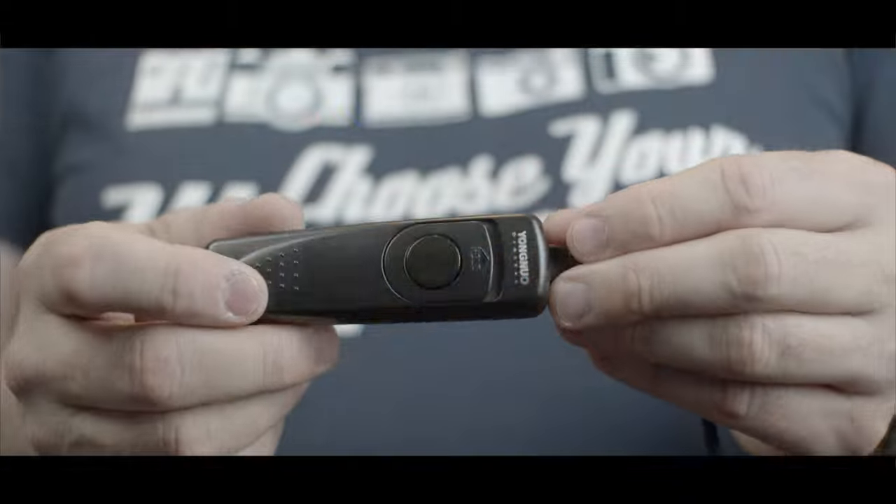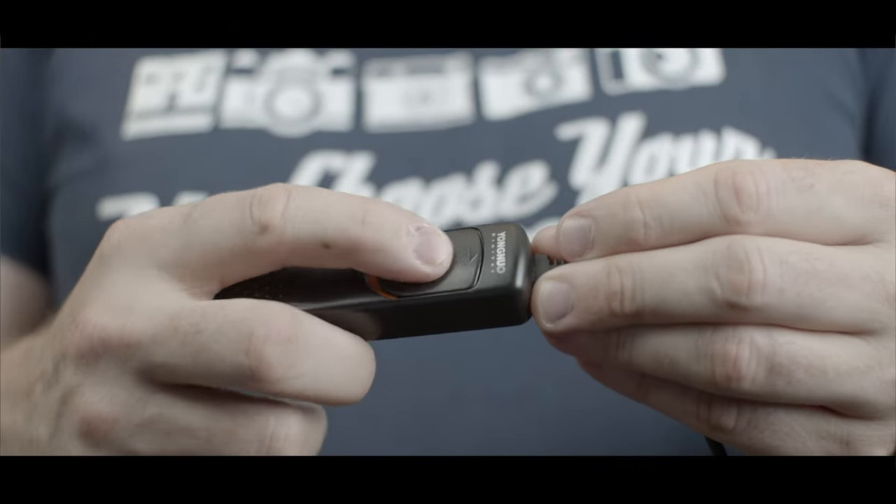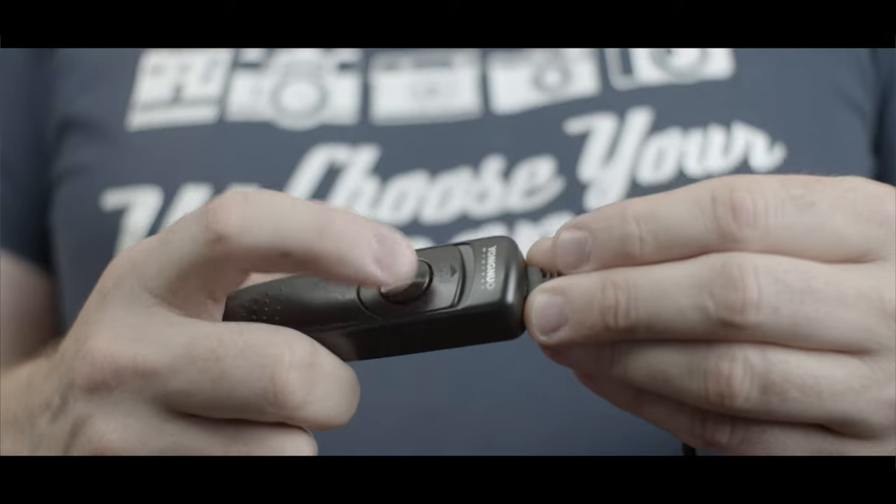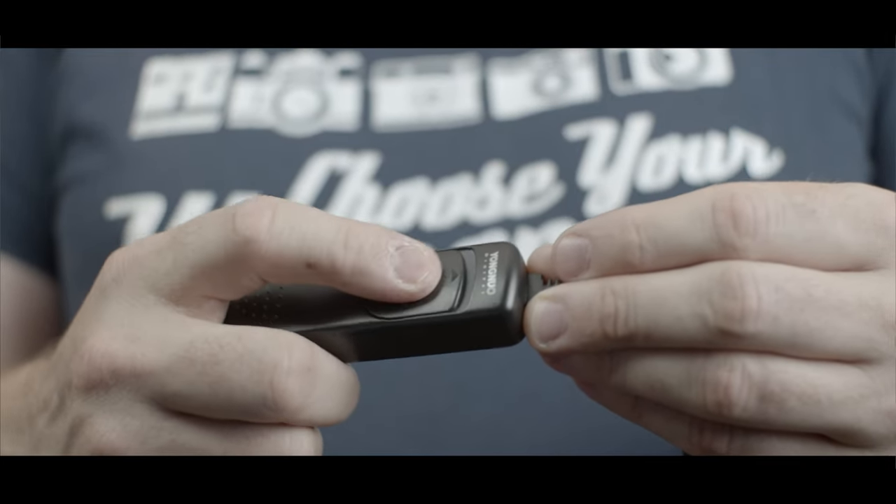My go-to for shutter releases is this one just here. I've had this for years and years, and it's made by Yongnu Digital. It's very simple — all you can do with this one is push the button, take a photograph, or keep it held down. That's all you can do. It's all manual, essentially.